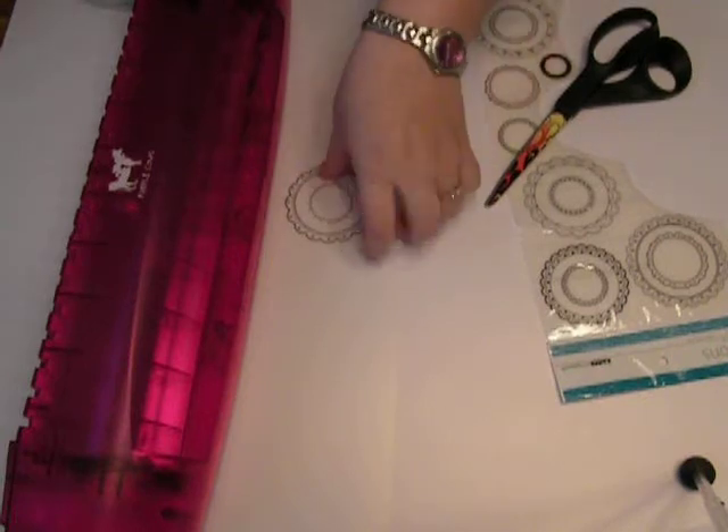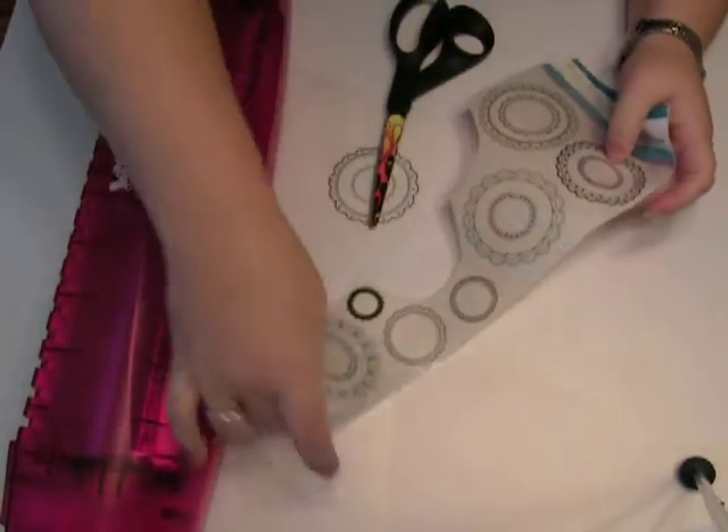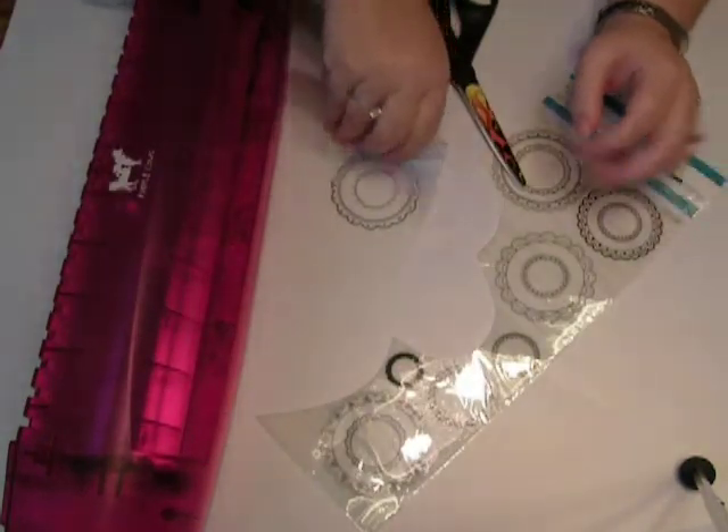Good morning. This is just a quick video tip today on how to make clear embellishments from your rub-ons. I took these cool Kaiser Craft rub-ons, but really you can use any. The black and white ones are the ones that work best because then you run them through your laminator.